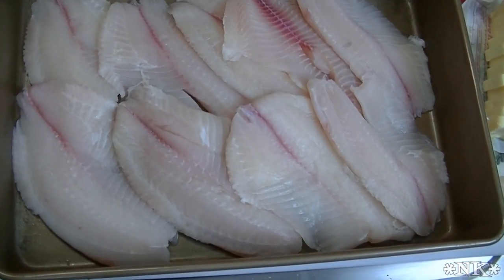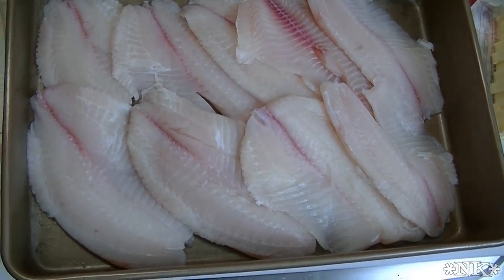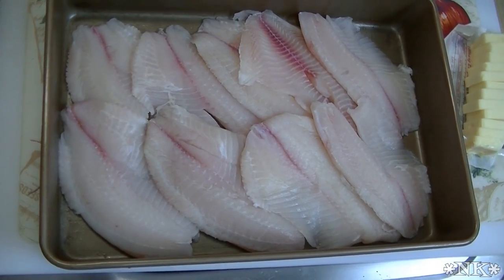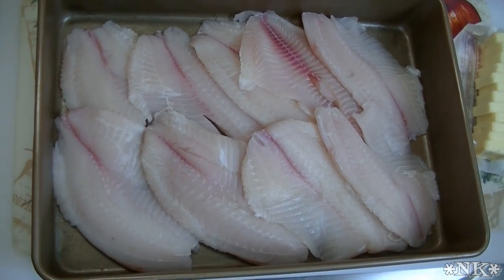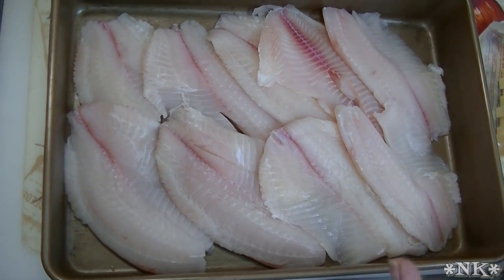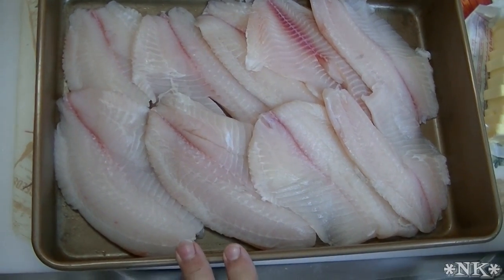Okay, let's get ready to make this broiled fish. I'm gonna set my oven to broil, and I'm just gonna leave my rack not right up close. We want this to broil, but we don't want it to cook so fast — fish is gonna cook fast anyway.